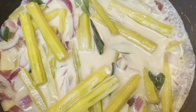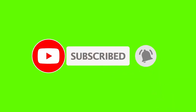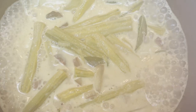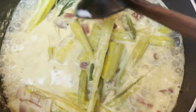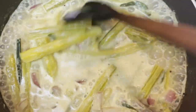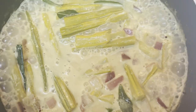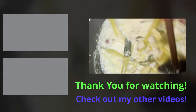If you like this recipe, give it a thumbs up and subscribe to Glorious Platter. This drumsticks curry is ready for the table — enjoy with steamed rice. Thanks for watching, bye for now!